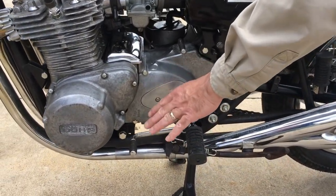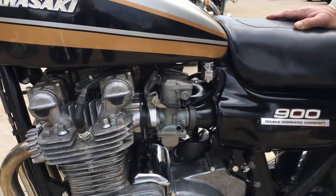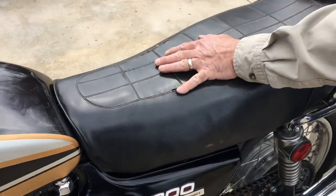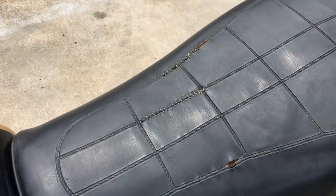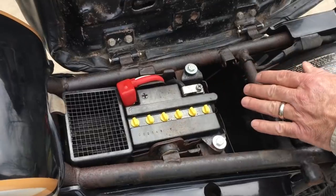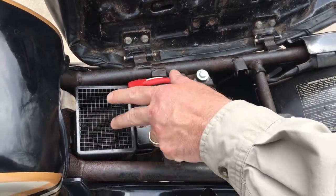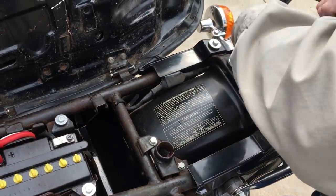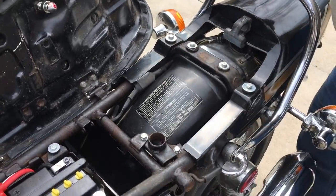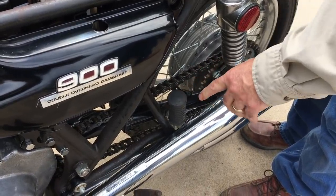The replated spring is here — all nice, all correct. Got a Pingel fuel valve on it. The seat cover is a little gooned right here, you can see where it's been sewn. Underneath here it's got a new battery, new reproduction battery cables, a K&N air filter, the tool tray and everything — nice tool tray. A lot of the hardware is nice.